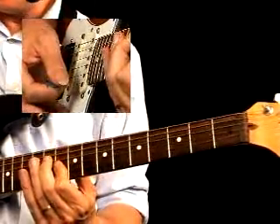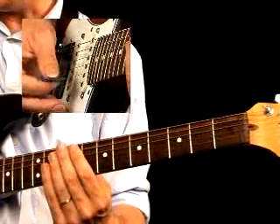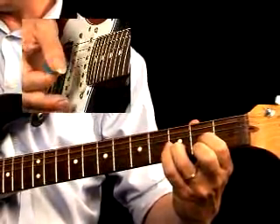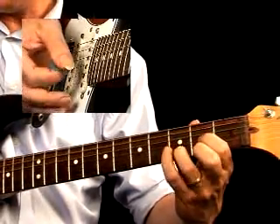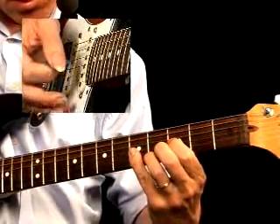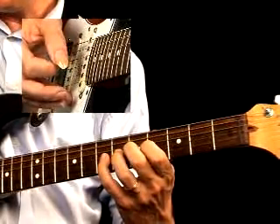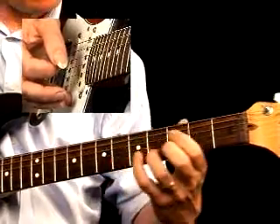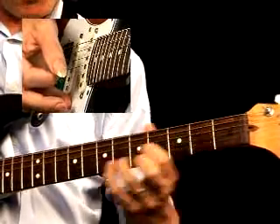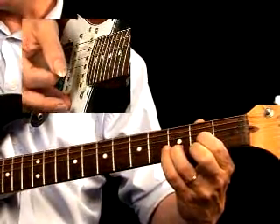Then a D minor triad from the D minor bar chord, and you move them up another 2 frets for the 5 chord. Now all the notes that you play in these chords are based on the Mixolydian scale — the Mixolydian scale of D. That means you can play blues on top of this groove, but you can also play all the notes from the Mixolydian scale: the D Mixolydian, the G Mixolydian, and the A Mixolydian scales. That means you have to move with the chords.